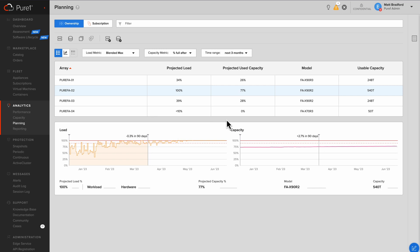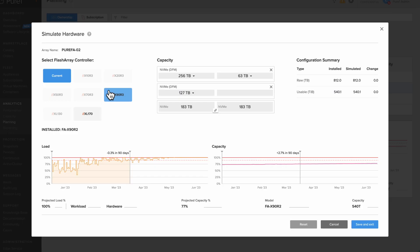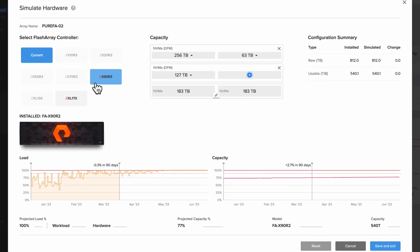Now we can look at migrating workloads off of this array and onto other arrays. But what I really want to show you is how we can look at upgrading this array from its current model, which is an X90R2 FlashArray, to something a little bit bigger. We can do that by going into the simulate hardware button, which is available here or up here. As long as we have this array selected, we can click on either one of these and go into the hardware simulation.